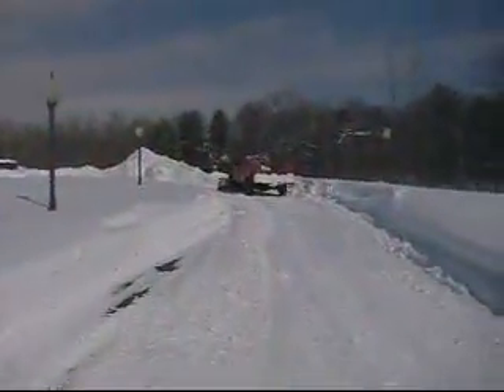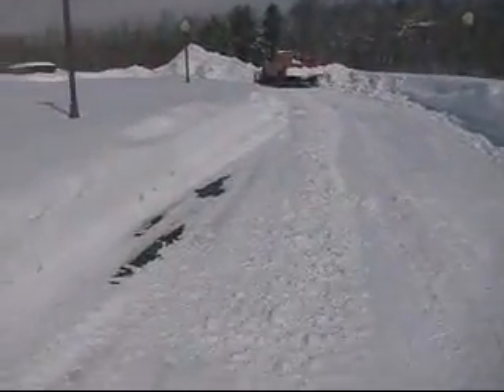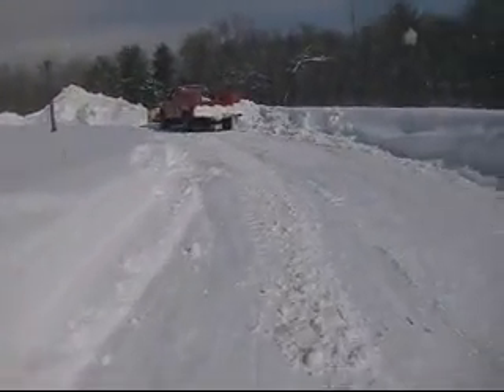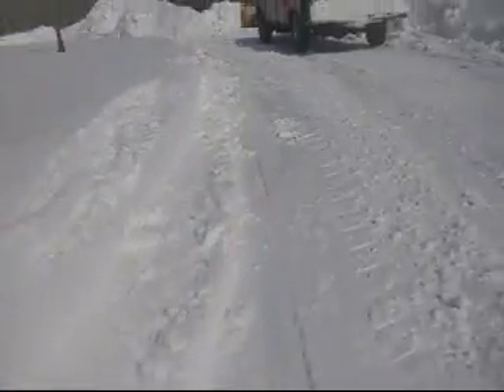Here we go. Now I know why. Big Paw put a third spring on his plow. He's got a Dodge V8. Wow, this is icy. It's going to freaking wipe out.